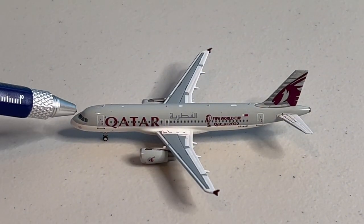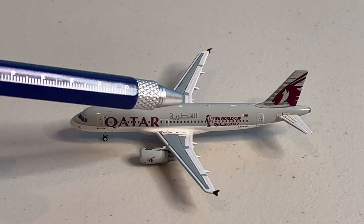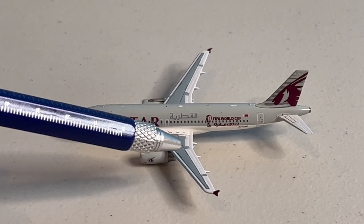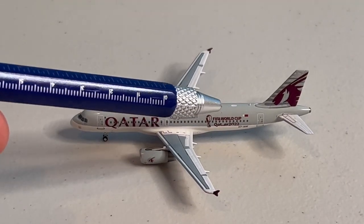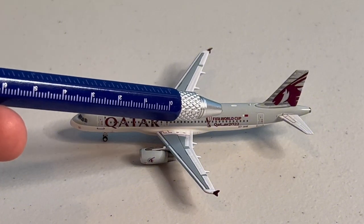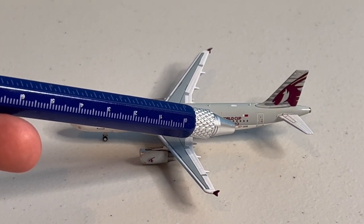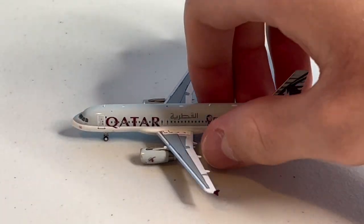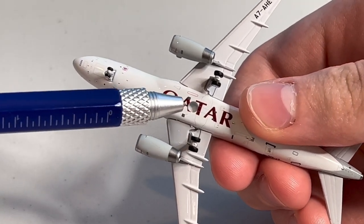Starting off with the nose of the aircraft, we have the cockpit, then the L1 door. After which, we have the Qatar titles, followed by an unknown sentence in Arabic, which is just over the emergency exits. The wing is a blend of both light and dark gray. The engines mirror the gray and feature the Qatar logo on the side. Following that, we have the FIFA World Cup Qatar 2022 title, the Qatar flag, and the registration Alpha 7 Alpha Hotel Echo. Lastly, the vertical stabilizer has the partial airline logo. On the white belly of the model, we can see the Qatar Airlines mark in the middle of the underside, and even a small hole for any stand you might have.